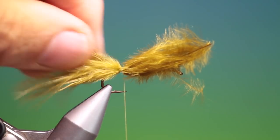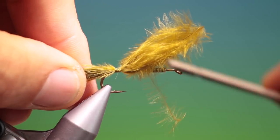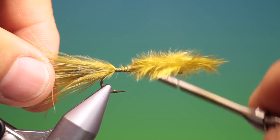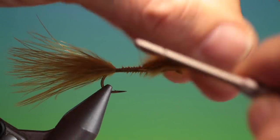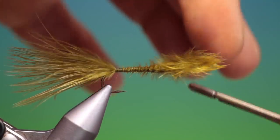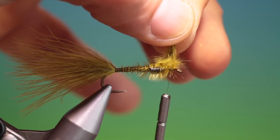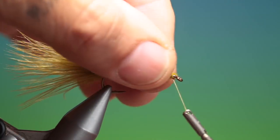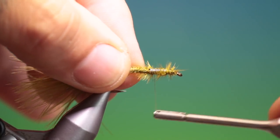We tack the tail in with a couple of turns and check it — that's great. We'll go back and then go forward. Once we get to the lead wire we go over it just loosely, and then when we're in front we tighten down. This will hold the lead in position. Trim that off and work our way back over the lead wire again.